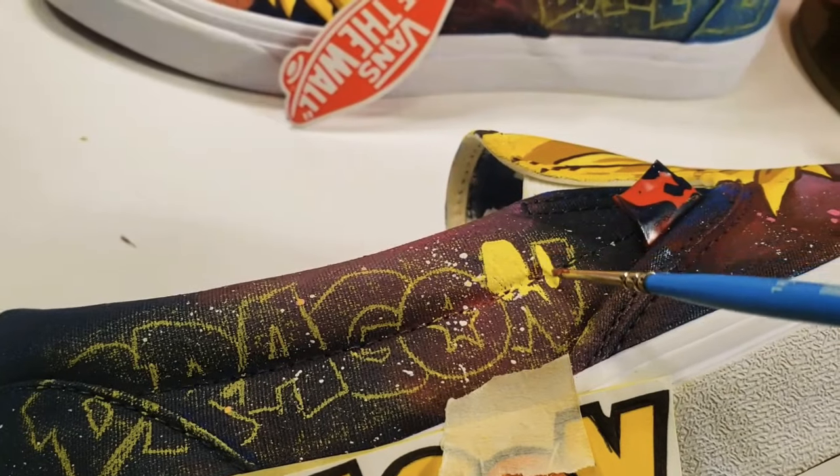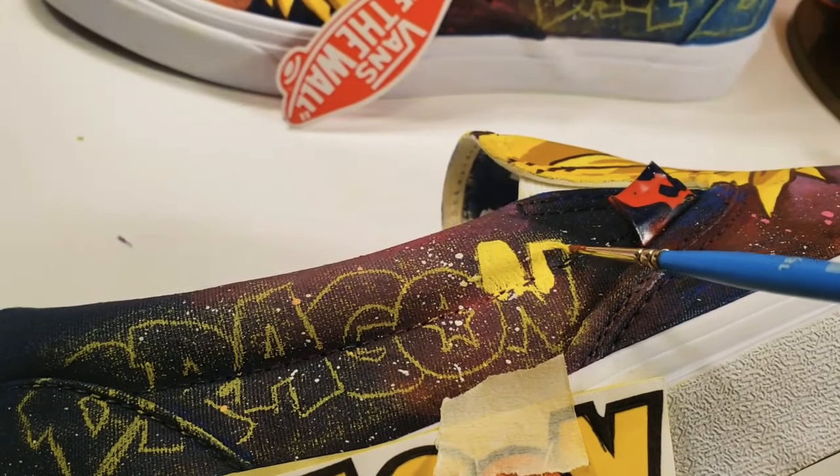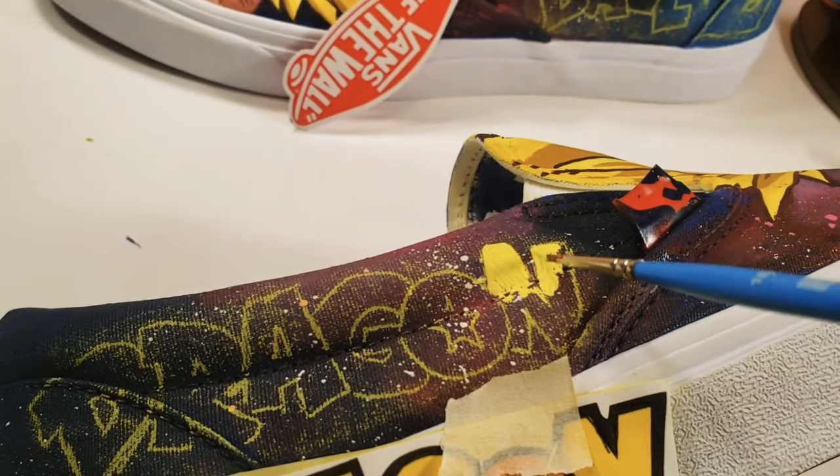The Dragon Ball Z logo on the sides is completed using the exact same techniques as I used on the fronts.